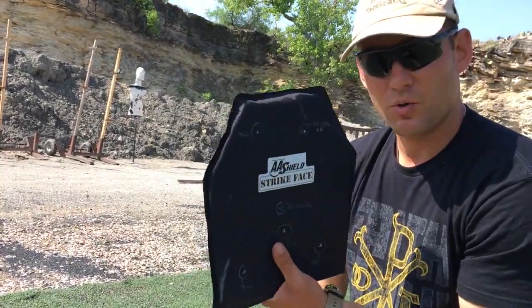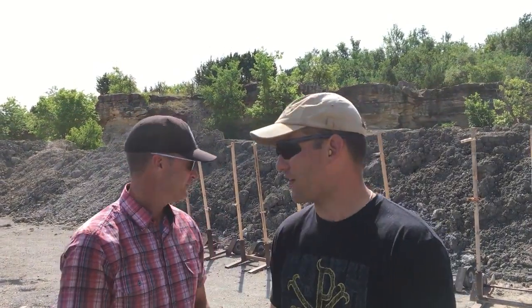Now we're gonna do the Tootsie Pop test. We're out here at CTG's range in Weatherford, Texas, with Brian Harpool, one of CTG's owners and a resident expert shooter. He's gonna help us do what I call the Tootsie Pop test — we're gonna see how many rounds it takes to get to the center. Let's get shooting — high volume of fire.